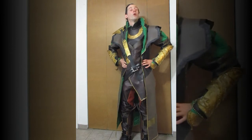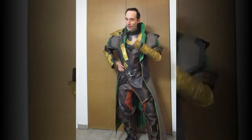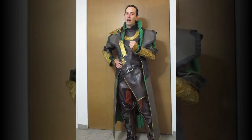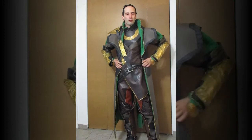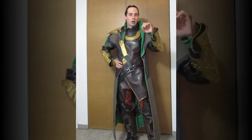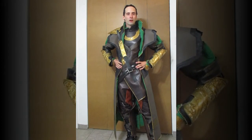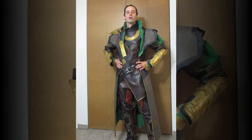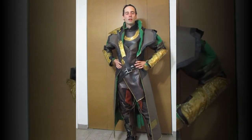But I do look forward to making the staff, because of course it has to light up. If you make a Loki staff, you better make it so that it lights up. That's going to be fun. I have worked with electronics and lights before — it's been a while, of course — but that experience shall serve me well. I'll just have to scrape my memory a little bit.